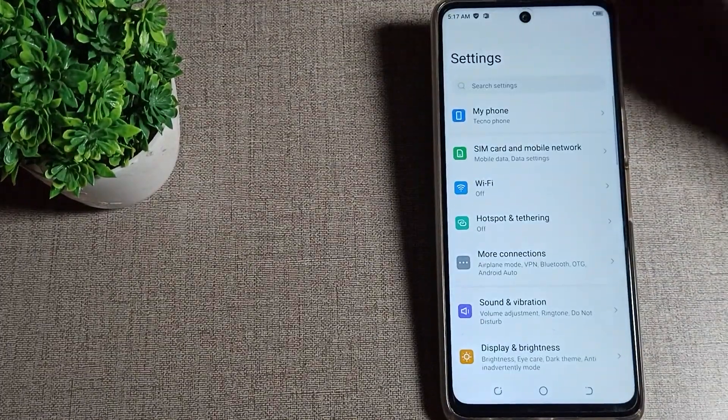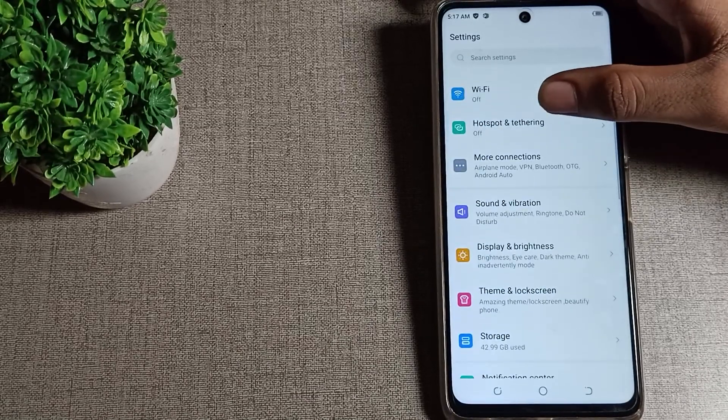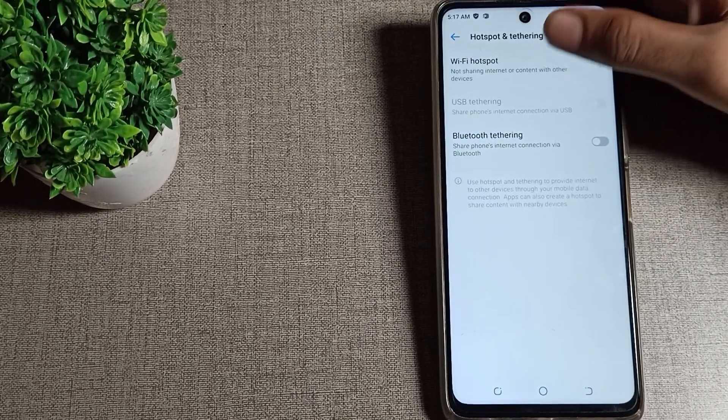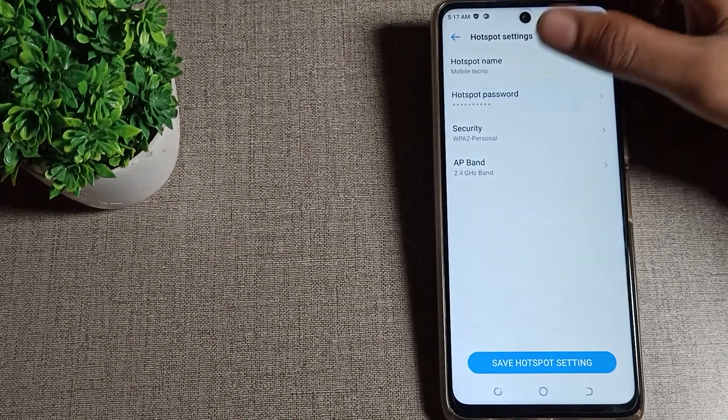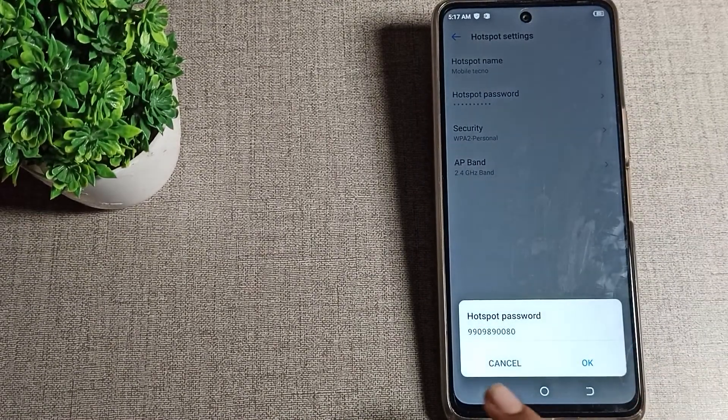I'll scroll down — you can see your hotspot setting. Tap on WiFi hotspot settings, click here, and you can see your hotspot setting. Tap here to check your password.